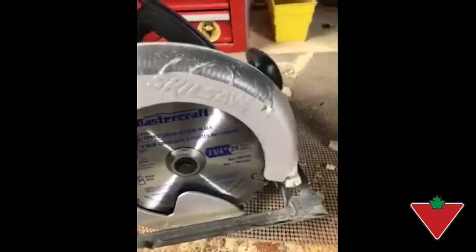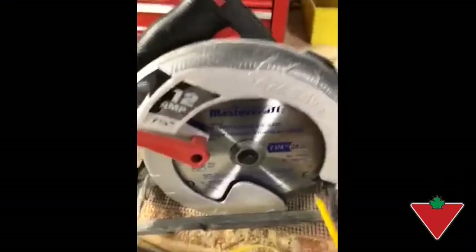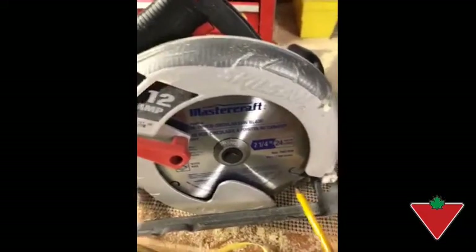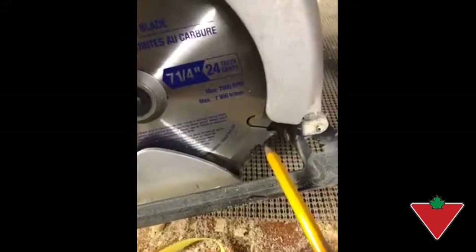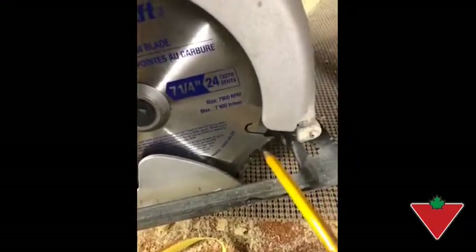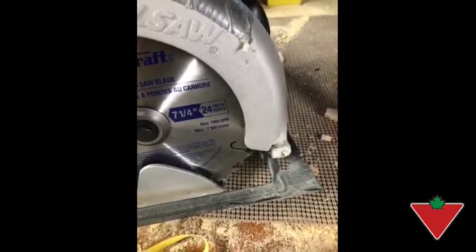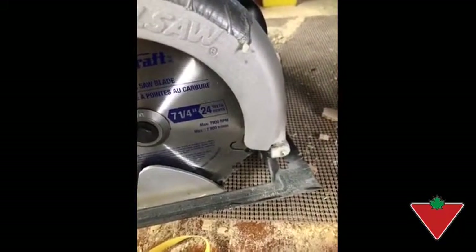One I was particularly interested in was the 7.25 inch 24 carbide tooth general purpose blade. The unique part about this blade is behind the cutting tooth there's a raker feature that prevents you from overfeeding the saw blade and prevents kickback and jamming.